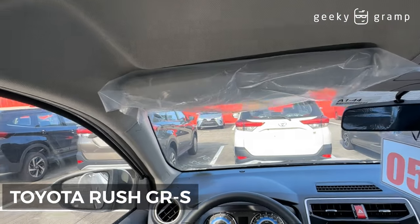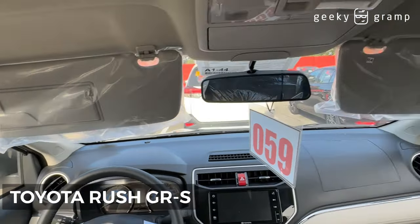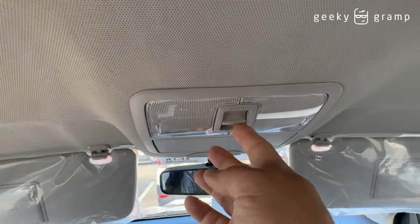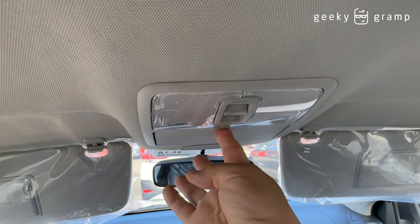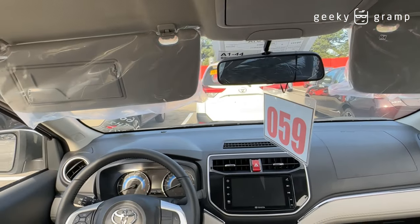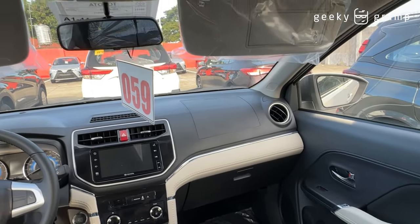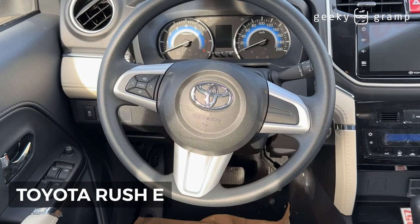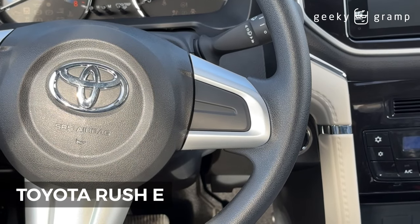Another different feature is this one — for the driver and for the passenger. This one is standard for both — the light. You can also turn it on this way and put your sunglasses. So this is standard and the same for both. For today's vlog, we're mainly trying to spot the differences. This is the steering wheel for the Rush E — if you notice, the difference is the microphone switch.